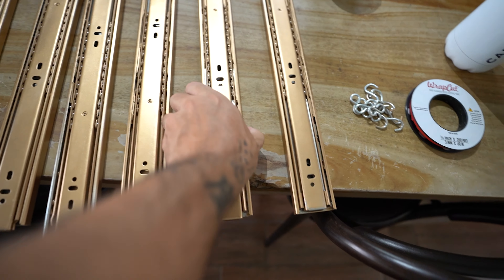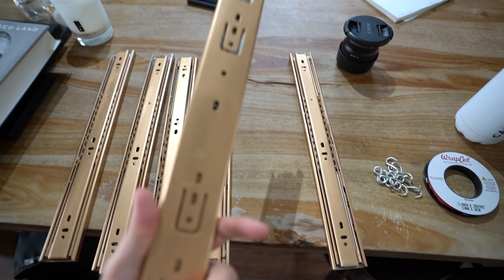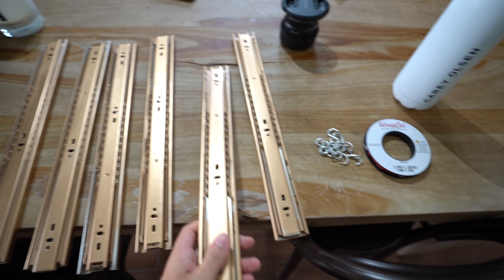Still got that one on there as well, which we've started. Sanded it down, got some handles on it, probably going to paint that today. We did the rails for the drawers — they don't stick. We've done them in gold as well.